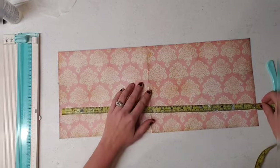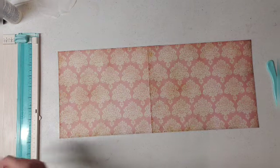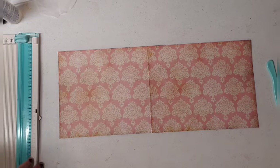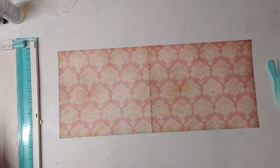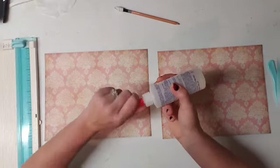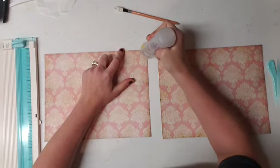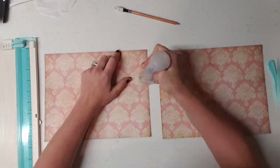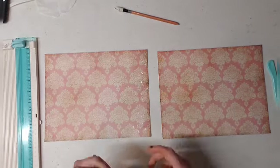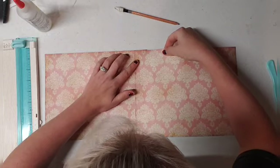Just a little bit more — there we go, that's good right there. Let me get a pencil. I'm always losing everything — there it is. I'm going to mark it right there, about where we want it. Then get your Fabri-Tac, or you could use some Art Glitter glue. I'm running low on my Art Glitter so I'm going to use my Fabri-Tac since you can get it at Walmart or Hobby Lobby. Art Glitter you have to get on Amazon, and since it's cold outside I'm not sure how well it'll ship. So just glue it over.